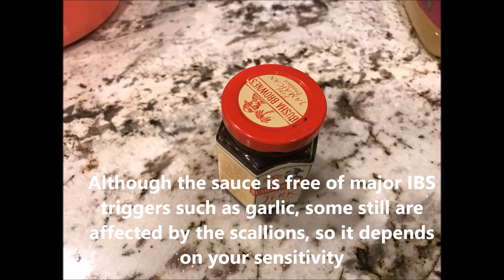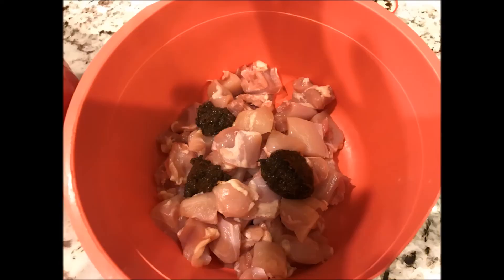Here you can see the Jerk Seasoning. This can be purchased on Amazon as either a single or a six-pack. Here we see three dollops of Jerk Sauce — this is about three teaspoons.